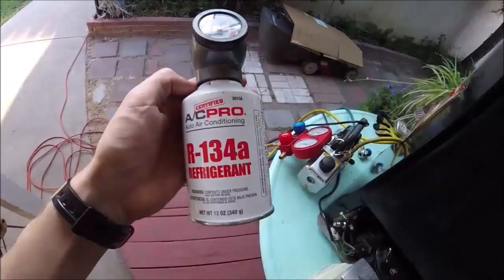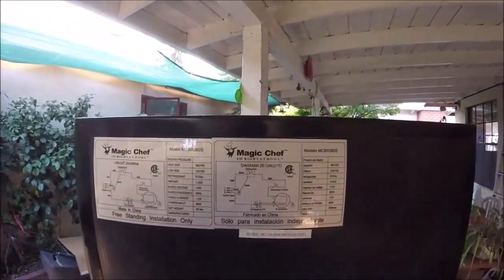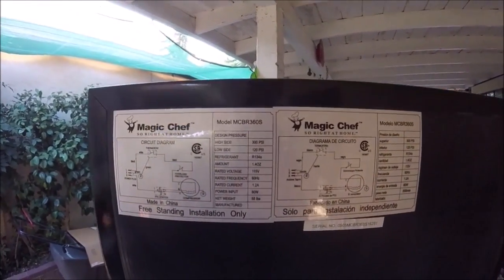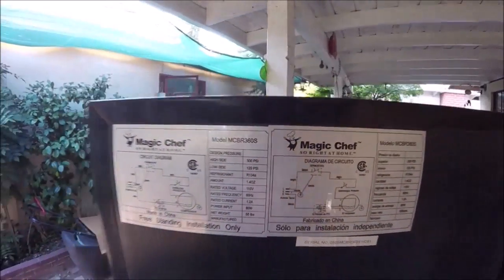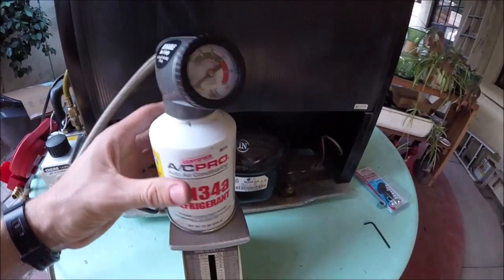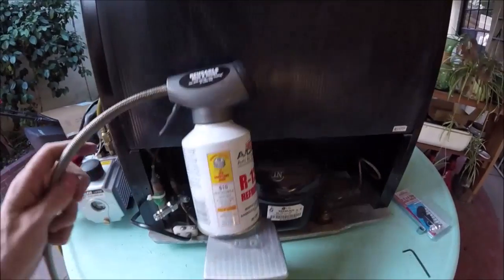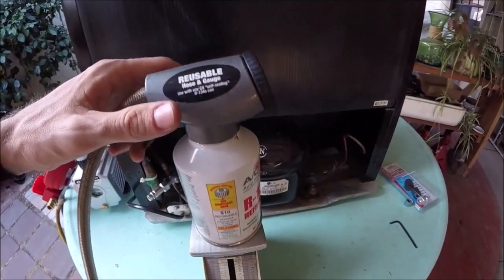Now we can add the refrigerant — it takes regular R134a. Check the back of the fridge or the manual; a lot of times you'll find the amount listed there. This mini fridge is only 1.4 ounces. I'll put the can on the scale and then subtract that amount as I add refrigerant so I know exactly how much I've added.